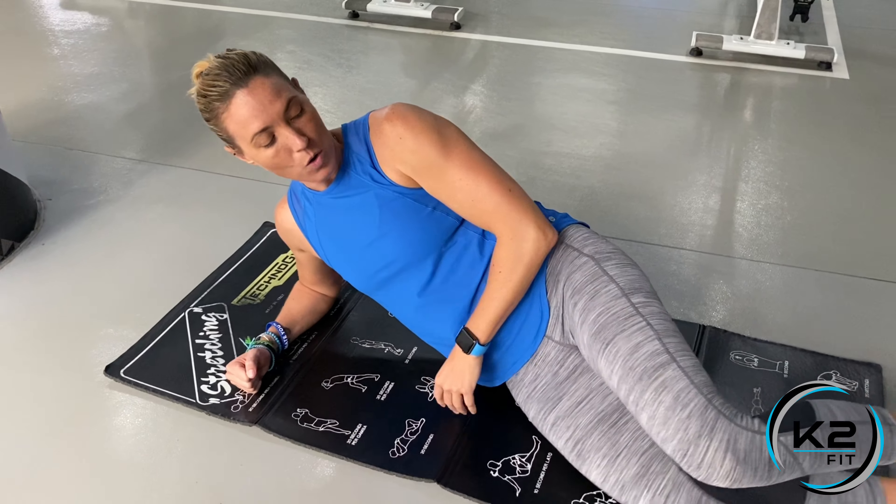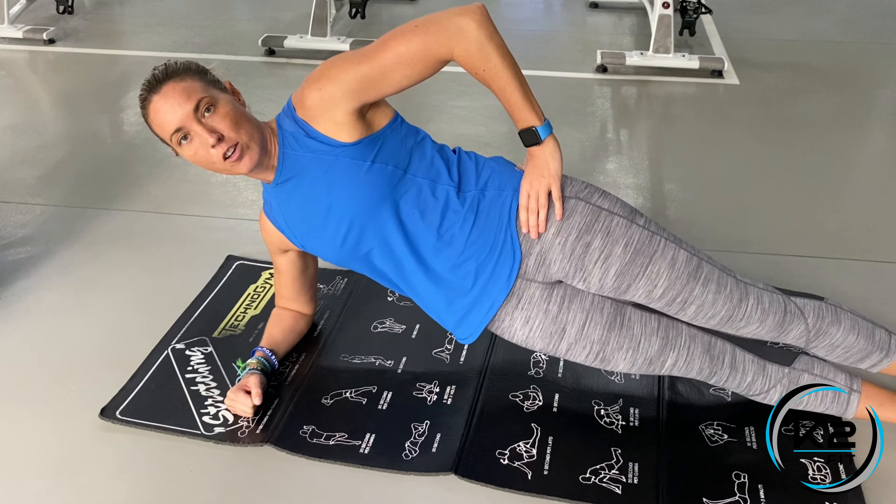All right, here we go. We're going to make the plank a little bit harder. So first you're going to hold the side plank and then you're going to go up into a hip raise. So you're going to get into that side plank that you already know how to do.